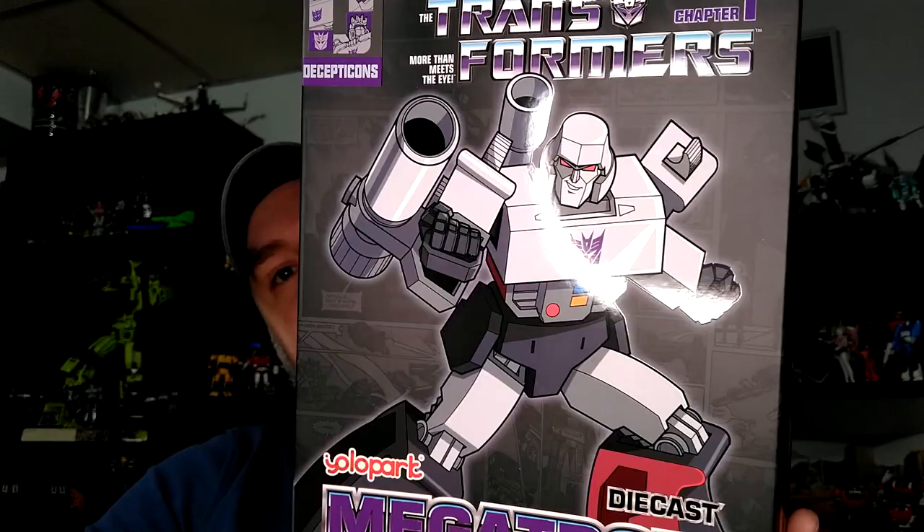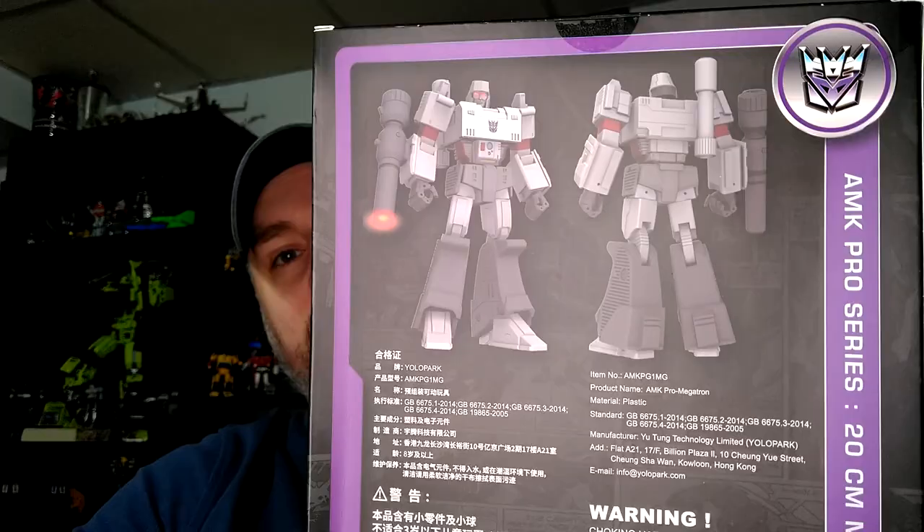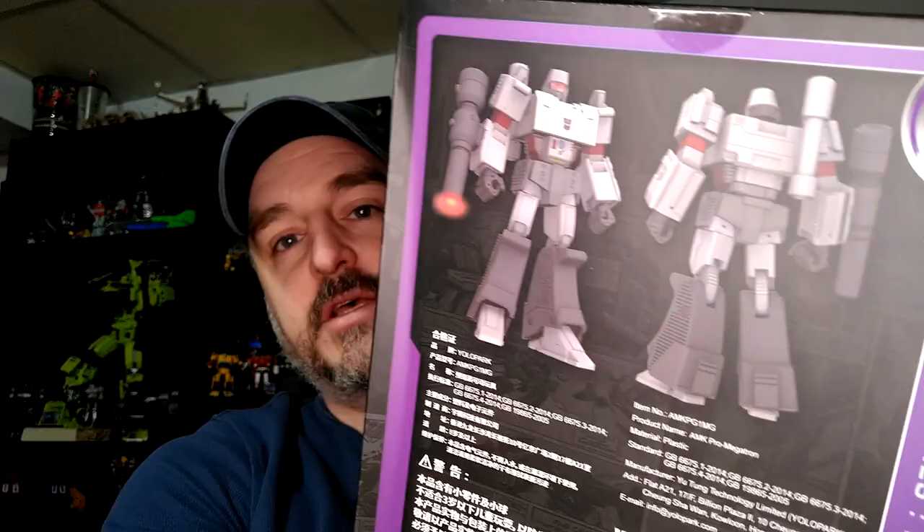Hi everyone, my name is Raziel Cain. I'm back with another toy review, and today my first YOLO Park — Megatron AMK Pro Series. This looks to be the very cartoon accurate version; if you look at the back it kind of has a very cartoon vibe. I'm excited for this because I find it really hard to find a good Megatron. I do have the Earthrise one and the Jinbao, but it's a little too small. This one looks bigger — might be too big for the scale of my collection — but I'm still going to display it because it looks amazing and there are accessories with it.